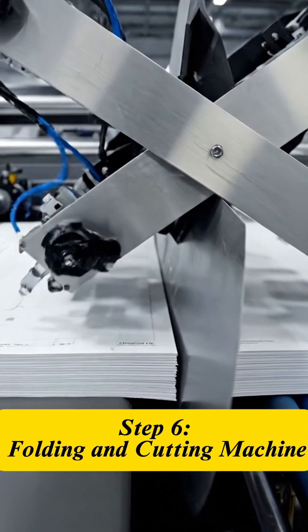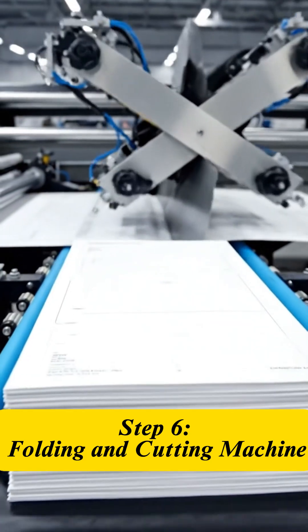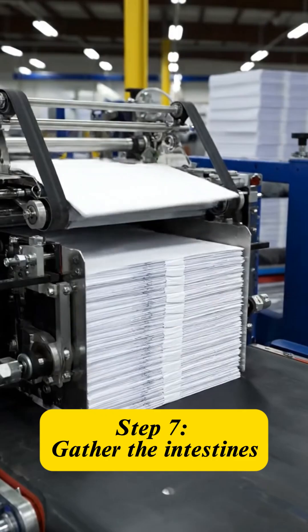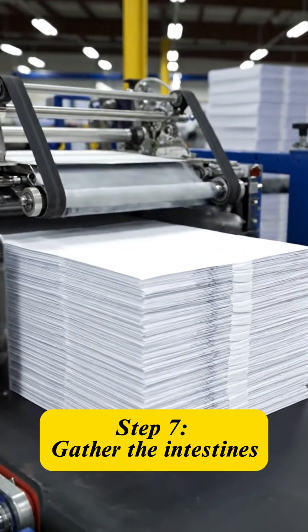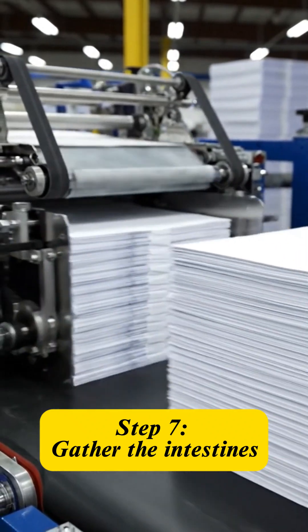Once printed, the paper is cut into large sheets, each containing several folded notebook pages. These sections are stacked meticulously according to the required page count, ready for the binding process.